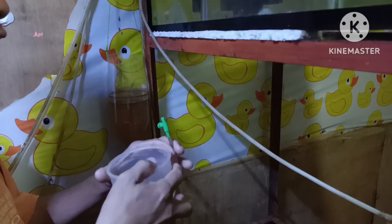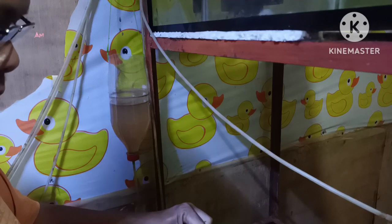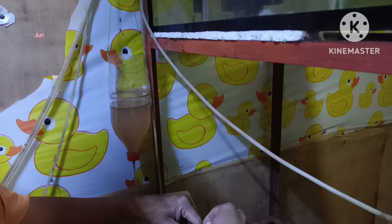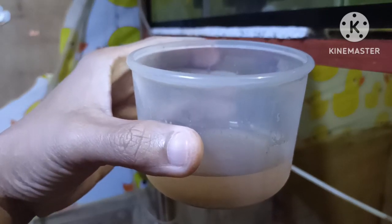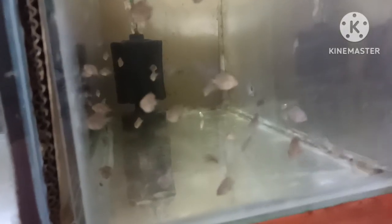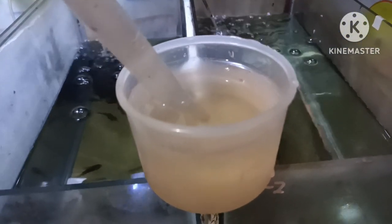Now we are ready to harvest these brine shrimp. Feeding your fry with brine shrimp is very important — it keeps your fry alive and is also very important in growing your fry. This is all the brine shrimp that we got. I will add water and then we are ready to feed my fry. First we will be feeding my discus fry and later we will be feeding my guppies with this brine shrimp.